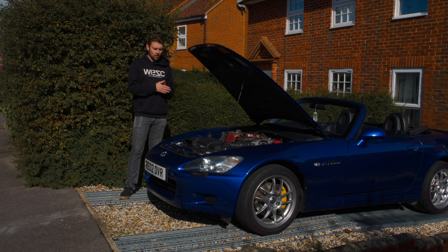It sounds good already, but I want to get the VTEC crossover more obvious — more like how the crossover sounded on the Civic before it got mapped. That's the baseline we're starting with, so let's start pulling this out.